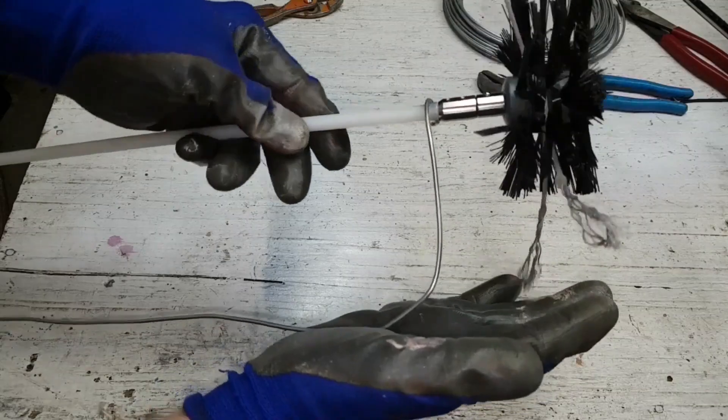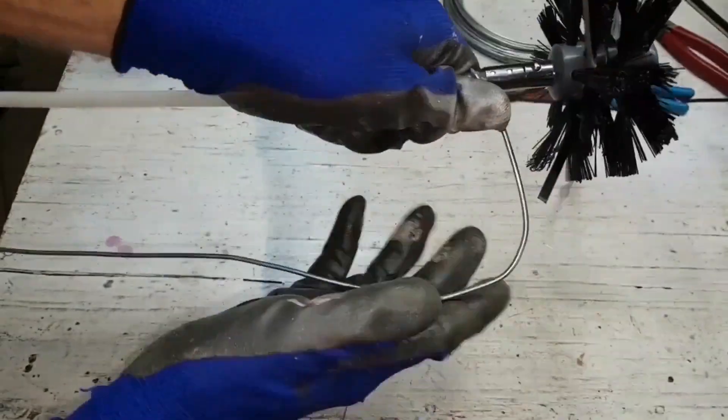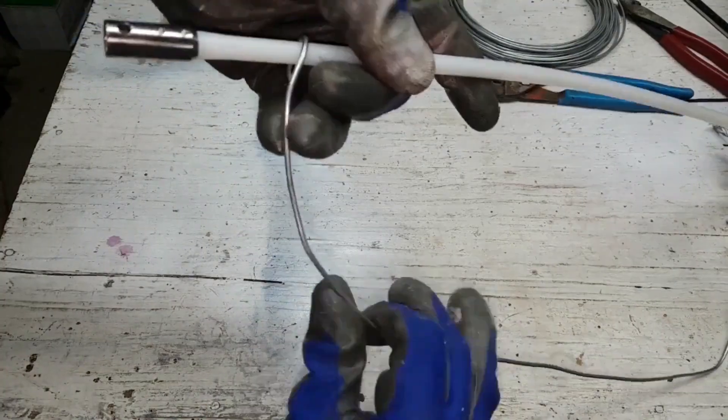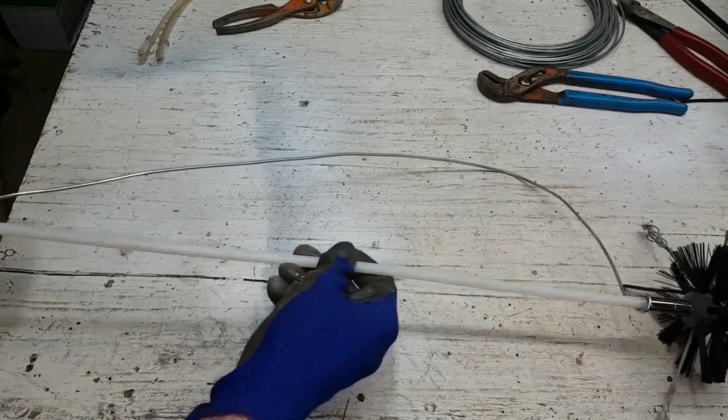With this tool I can position the brush wherever it's needed from side to side in the duct. To adjust its position I simply bend the wire. When I finish one half of the heating duct, the guide will be flipped and I'll clean the other half. I'll keep bending it as I work my way to the middle. It shouldn't be used in areas where it might get snagged or hooked on a protrusion inside the ductwork, but straight smooth sections seem to be okay.